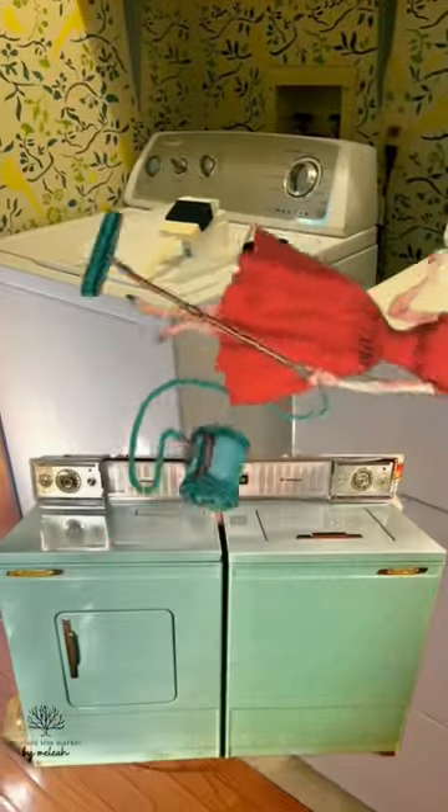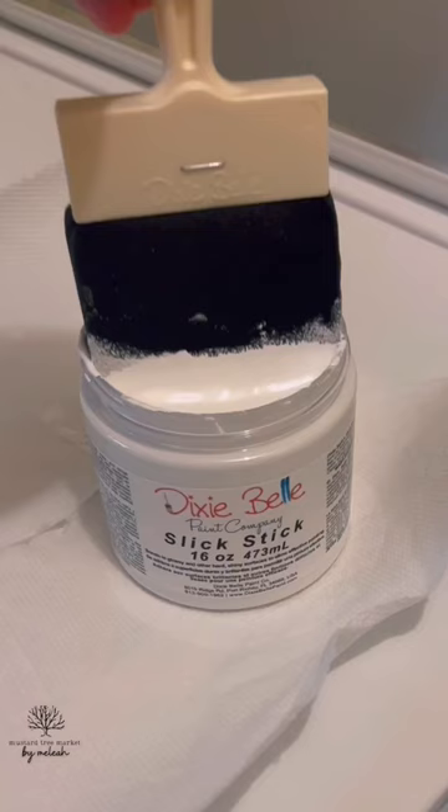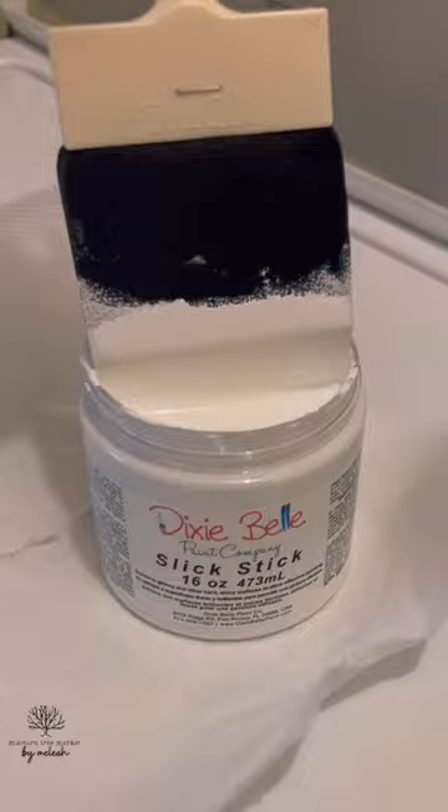Let's take our rusty old washer and dryer back to the minty 60s. We'll start by cleaning thoroughly with White Lightning, then taking Dixie Belle's Slick Stick, which is an adhesion primer, and doing two thin coats. Best applied with a sponge brush so that there's no streaks.